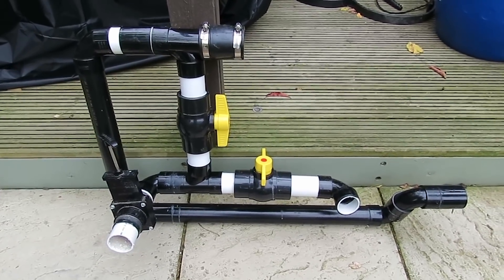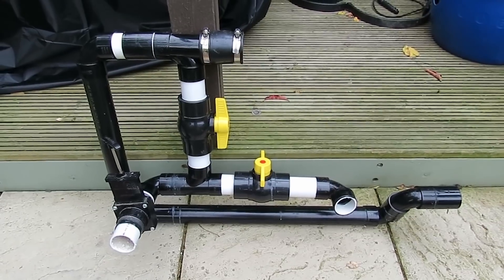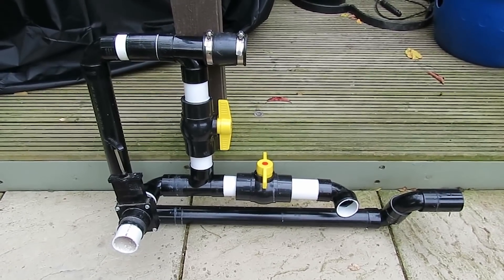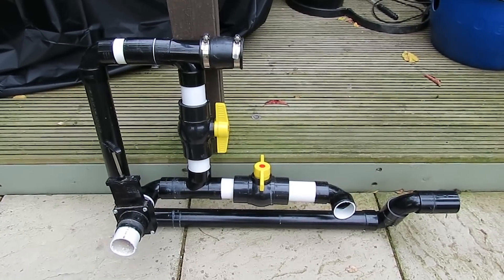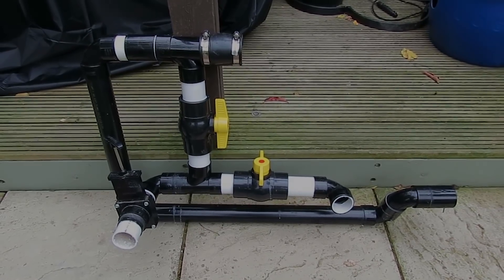I know a lot of the problem was I fixed all the pipe into the filter first, which wasn't a good idea. So anyway, I've cut all that out, taken it out, and we'll get the new piping in.